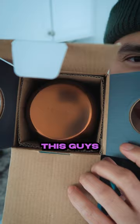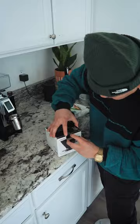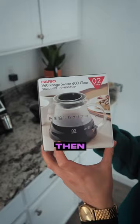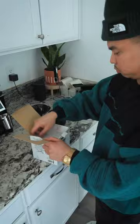We have the Tetsu Kazuya V60 dripper in color black. There's a measuring cup here — since 1616, Arita, Japan. Then we have the Hario V60 range server, it's a one-person server. Look guys, it's so nice.